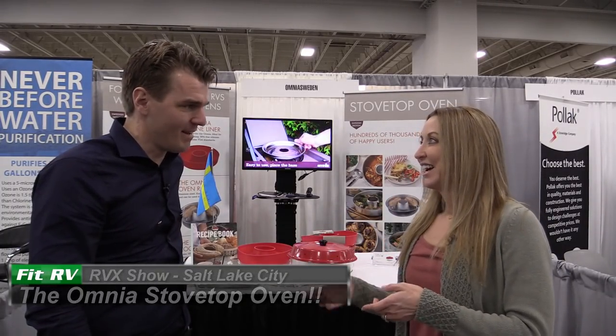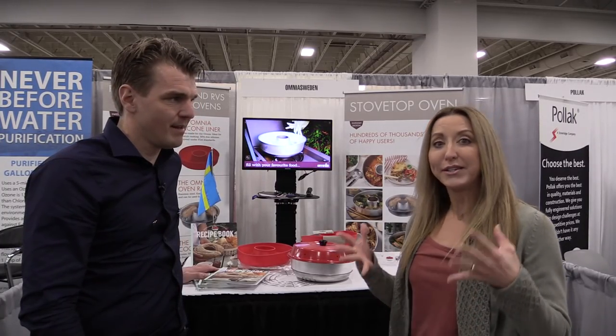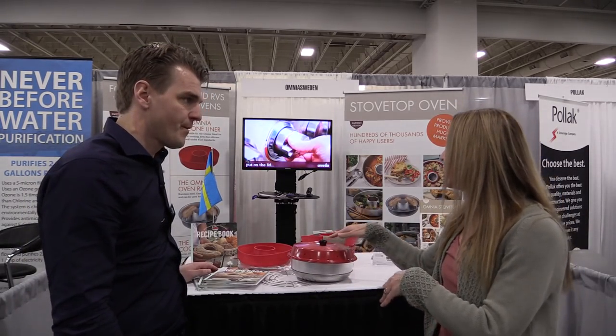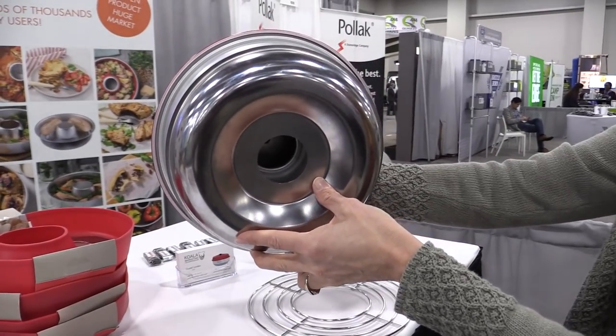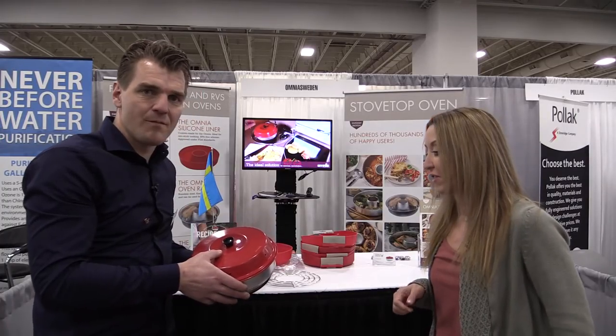Hey everybody, it's Steph from The Fit RV and I am here with Gustav London. And Gustav has a really cool product that I think especially van lifers are going to love because we don't have ovens. It's this little Omnia stovetop oven and I wanted you to give us a little tour. So how does it work? Show us your oven.